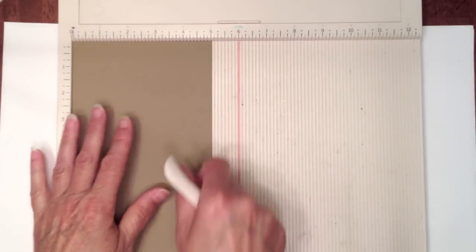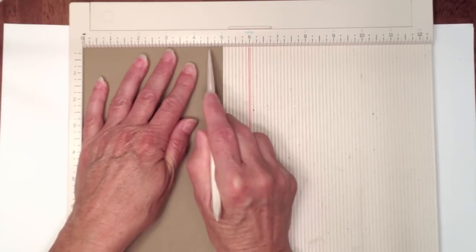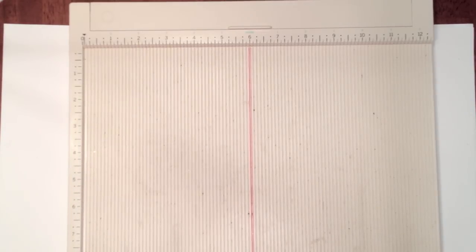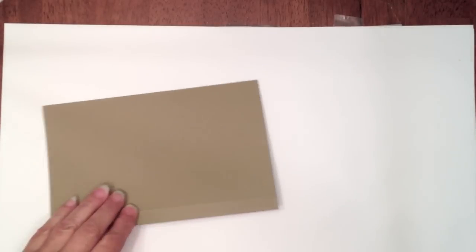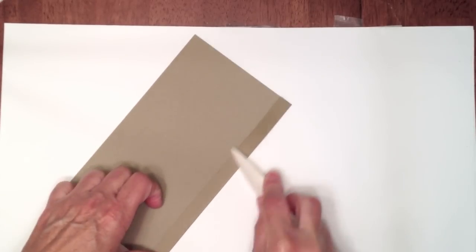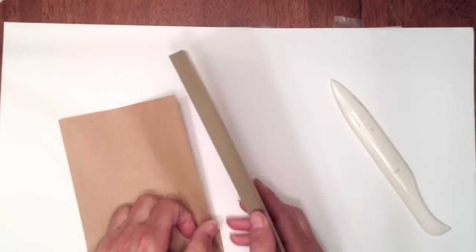Take your scoreboard and on the five inch side lay it down and score at four and a half inches. That's all the scoring we need to do. Go ahead and fold your score line - use a bone folder because you want a really good crease since this is actually going to be part of the page construction. You'll have your paper bag and this is going to get glued inside the gusset right here.